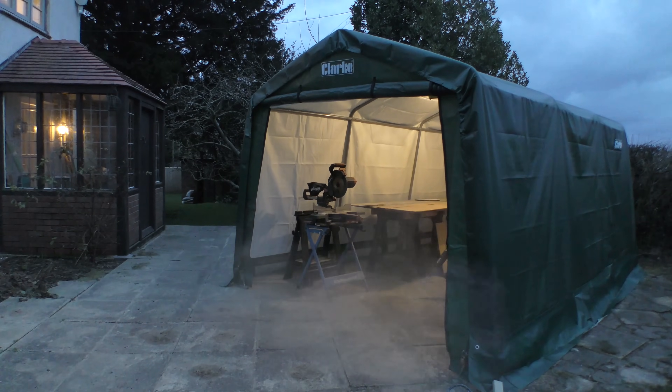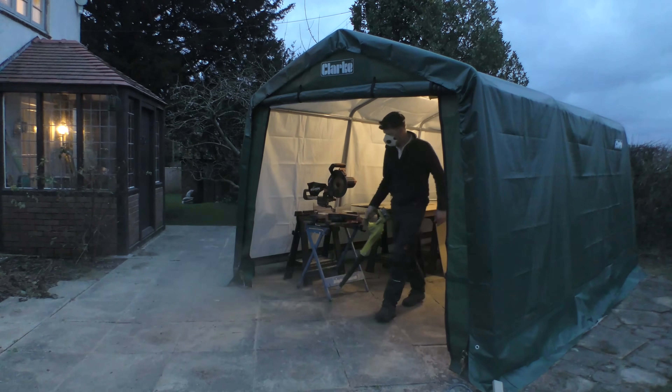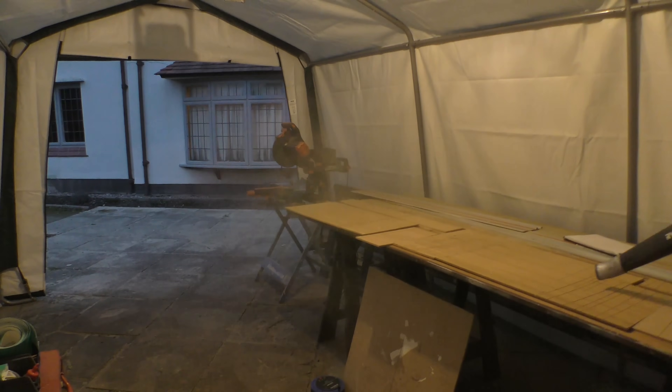The inspiration for this cyclonic dust extractor has, like so often, come from you guys. Week one of the build ended up with me blowing thick clouds of MDF dust out of my improvised workshop. I decided I need to get in control of the MDF dust situation because it was only going to get worse, and a few of you sensibly suggested I make myself one of these.